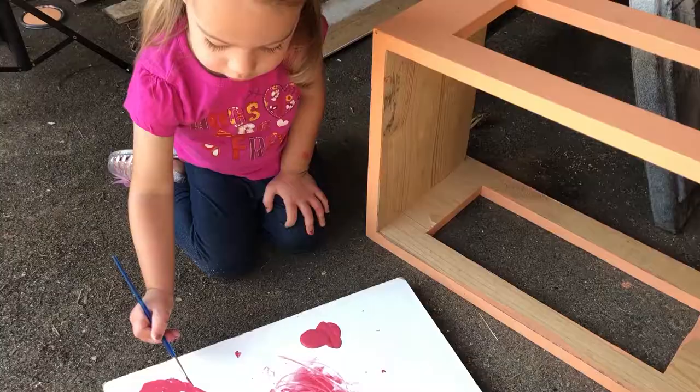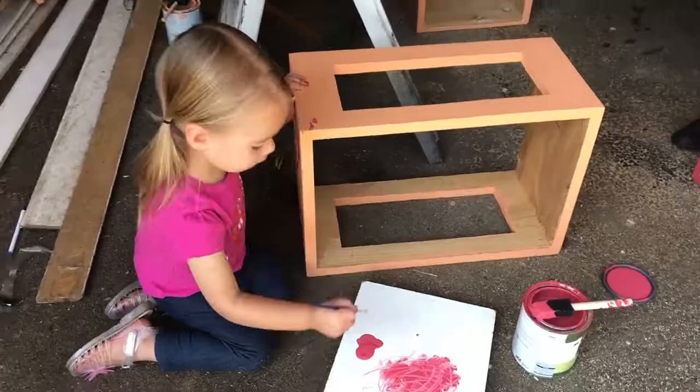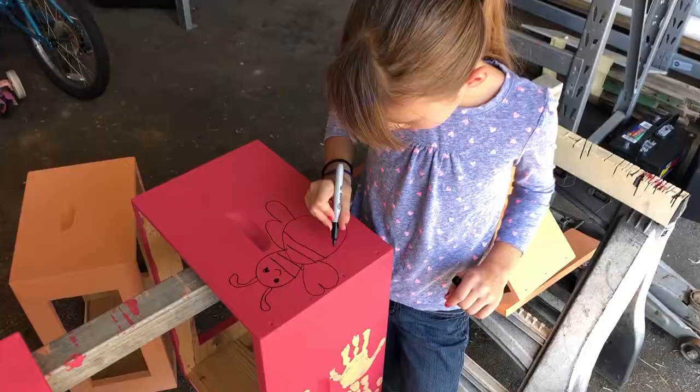My daughters had so much fun painting their hive. I gave them free reign with their creativity on theirs.